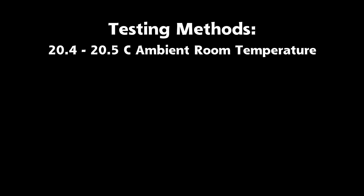Now, I'm going to cover the testing methods. I tried really hard to keep variations to a minimum. All three tests were run at an ambient room temperature of 20.4 to 20.5 degrees Celsius. The tests have a number of temperature components.